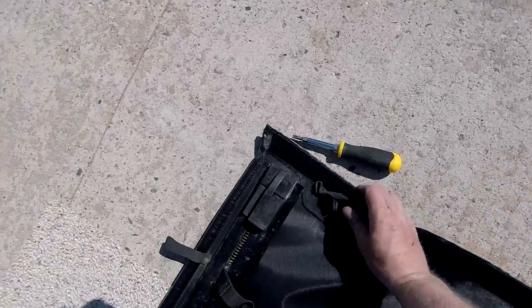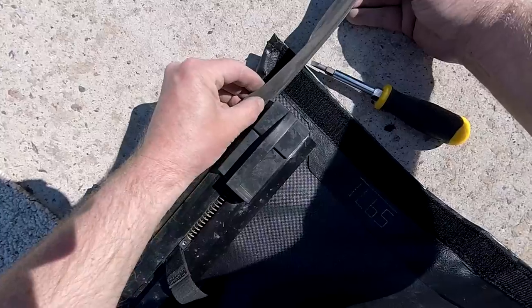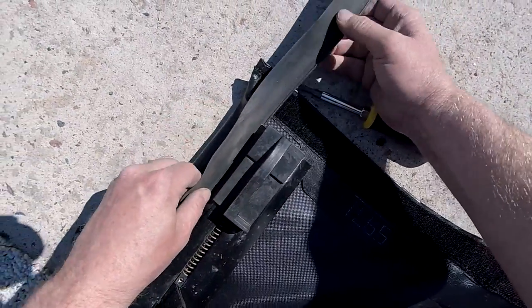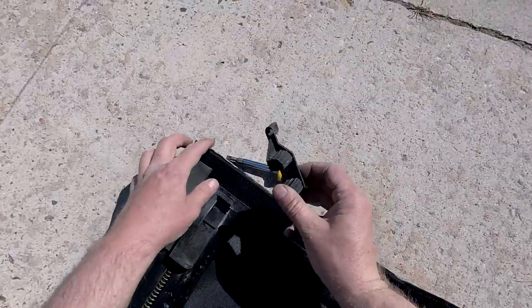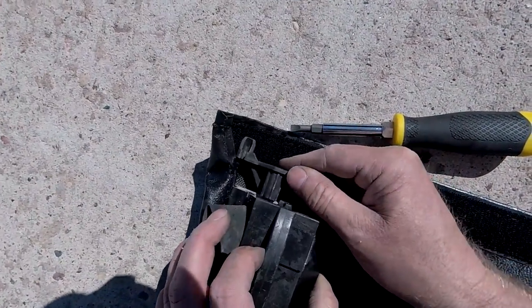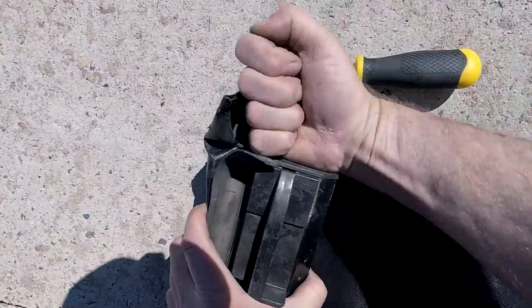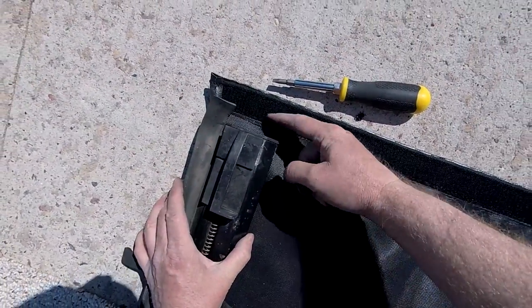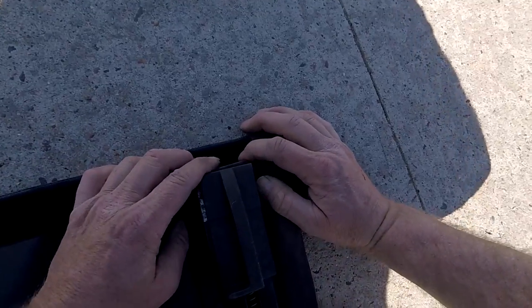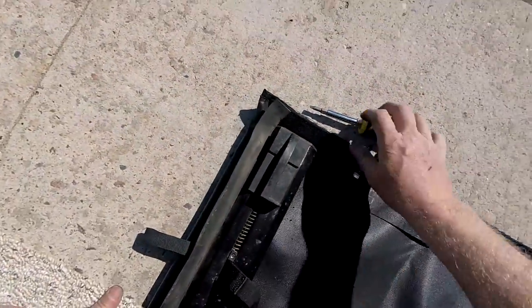We'll center it out, put that gasket back in — it's just on a track system. So that's in. We'll put the end cap on and we'll be done with step two. Once the end cap's back on, I check — there's about a half inch on that side, so I've got to push it that way. I want about a quarter inch on each side. There we go — step two is done.